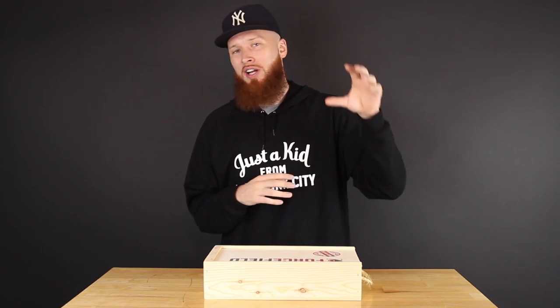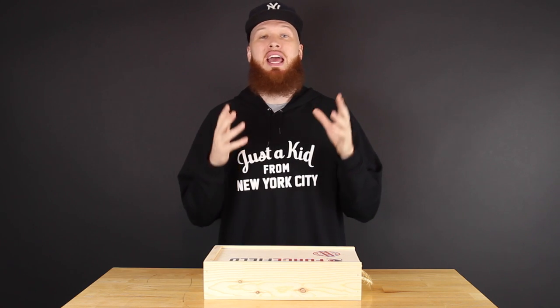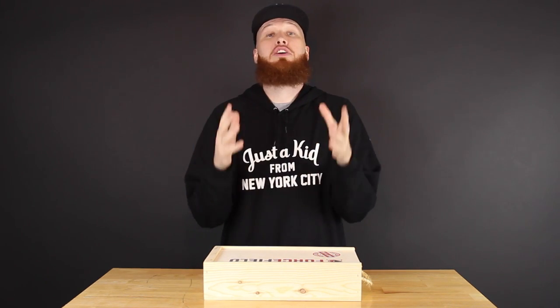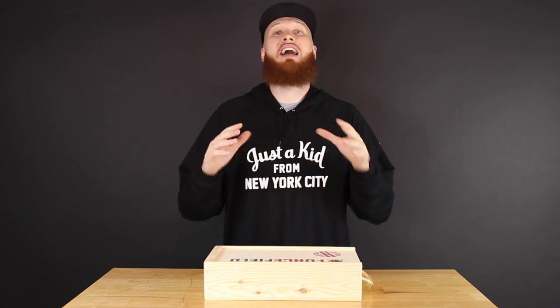Today I want to address something that I get asked all the time, and that is how to keep sneakers clean, how to prevent creases, et cetera. Sneaker care, we'll call it. I literally get that stuff more than anything else, so today I figured is the perfect day.